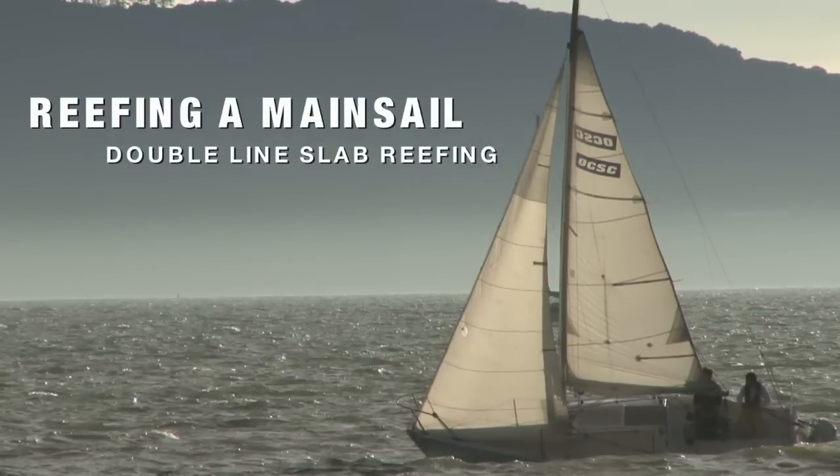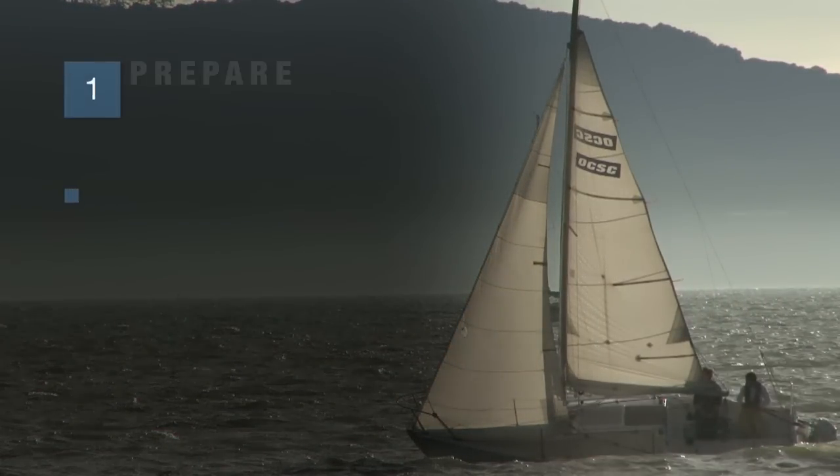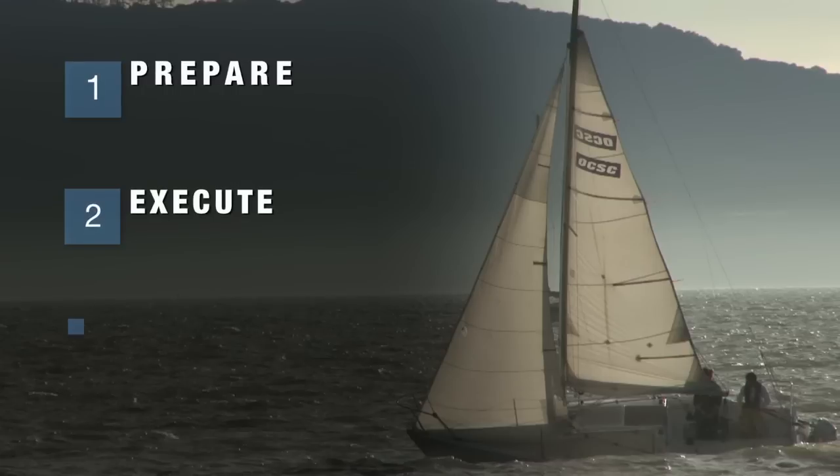We've broken up this video into three chapters. First, we're going to prepare, then execute, and finally clean up. So let's get right into the preparation of reefing.